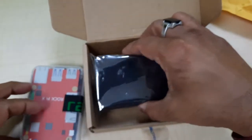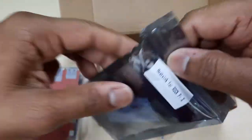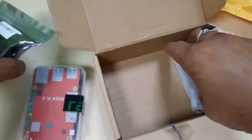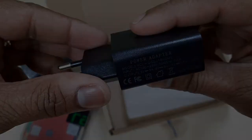I also ordered an additional RockPi X heatsink for $8, and a 3A 5V power adapter.